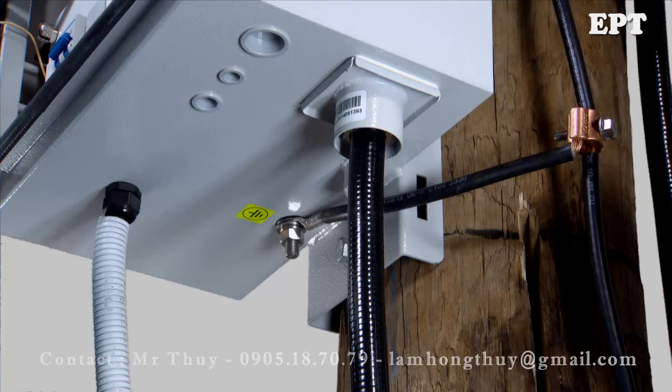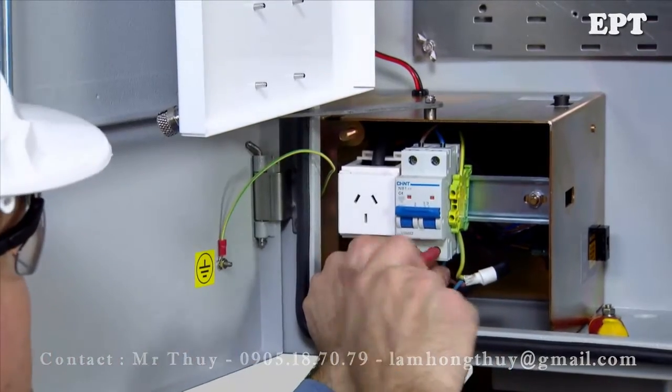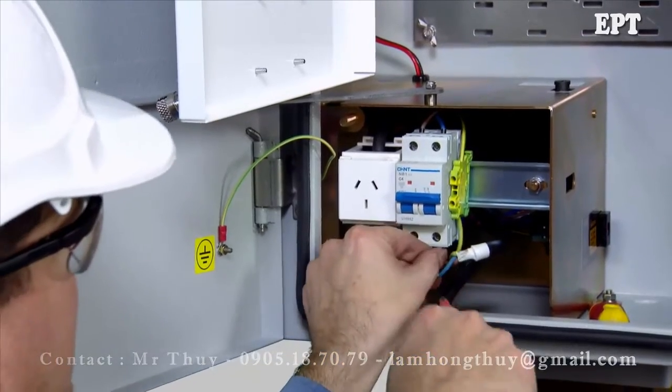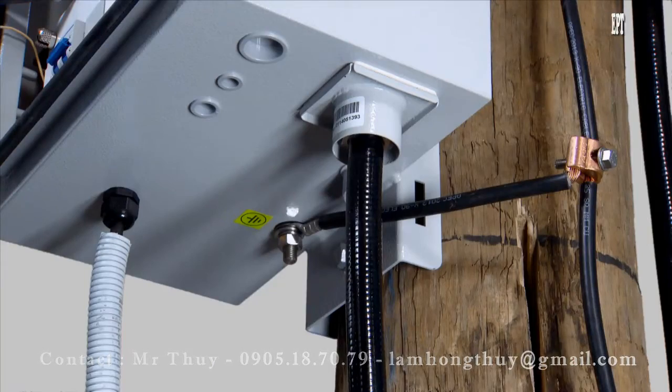The low voltage supply must be brought into the cubicle through the hole directly underneath the circuit breaker. Use a cable gland to seal against water, dust, small animals and insects. Connect the cable to the earth terminal and circuit breaker. Fitting an external low voltage surge arrester is strongly recommended. All cables taken into the RC10 must be sealed and secured with glands to maintain the IP rating of the cubicle.